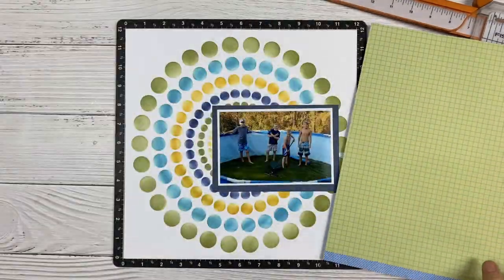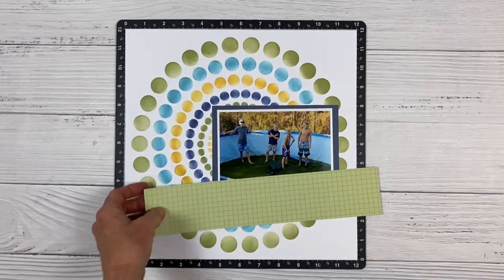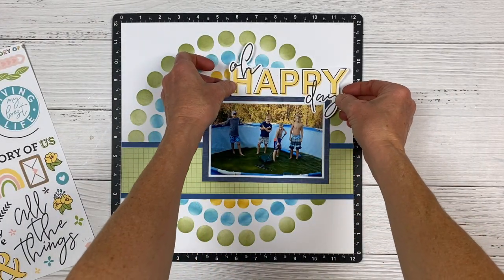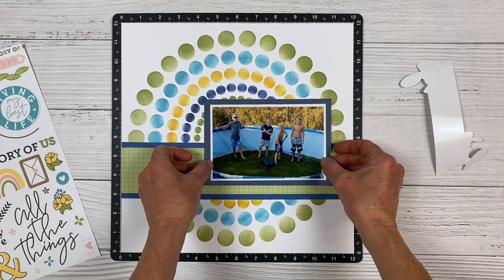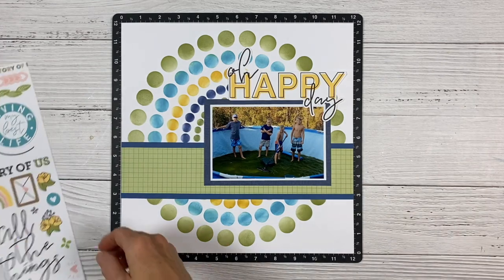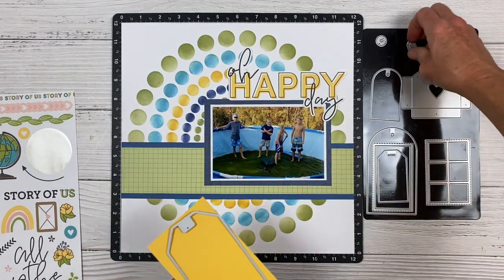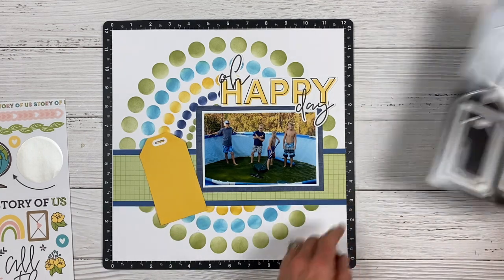I'm showing you another pattern paper from the VIP paper pack called Hip Hip Hooray — it's an exclusive paper pack for VIPs. I'm going to use this to create a shelf to anchor my photo. I'm pulling some stickers — this one says Oh Happy Day, which will make a super fast and effective title. I'll glue down my photo. I have some Sundance cardstock and I'm going to use my tag from the Buildable Tags Thin Cuts, plus a little inner portion for a tag topper, to anchor our embellishment cluster.